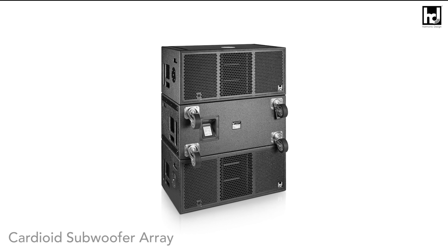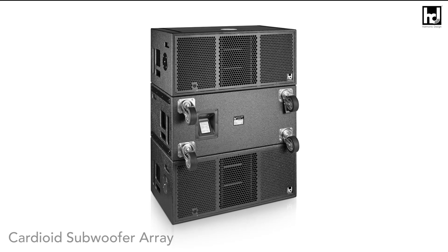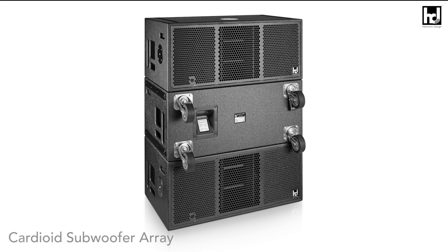A single HD enclosure for a subwoofer already achieves passive directivity. However, when multiple enclosures are stacked on top of each other, the cardioid subwoofer array configuration offers much better performance in terms of the attenuation of reflected energy of up to 30 decibels. In this video, we explain how to set up the optimal cardioid configuration for your application.